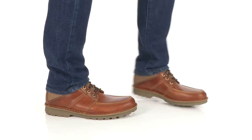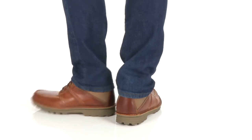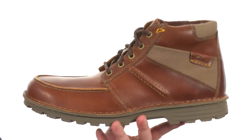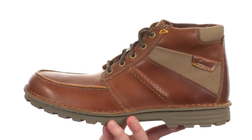Hey, what's going on? My name is Joe and this is the Sawtell Summit from Clark's. This boot is going to offer a casual yet rugged look, made with durable leather. The canvas detailing throughout adds a nice contrast.